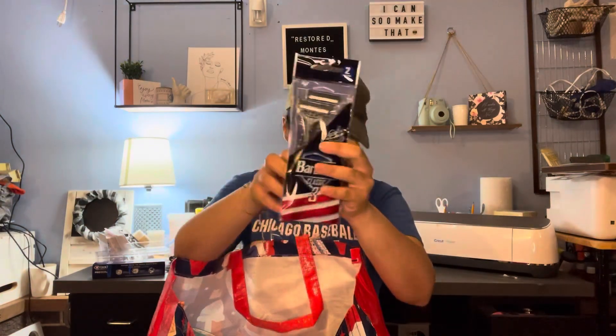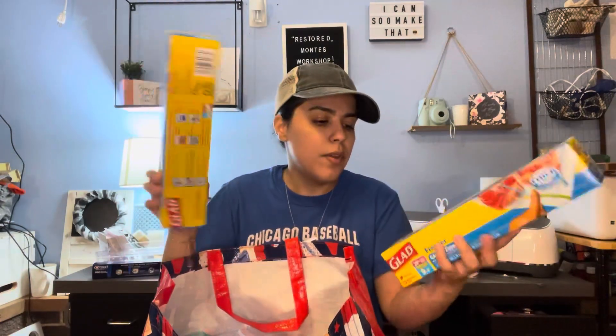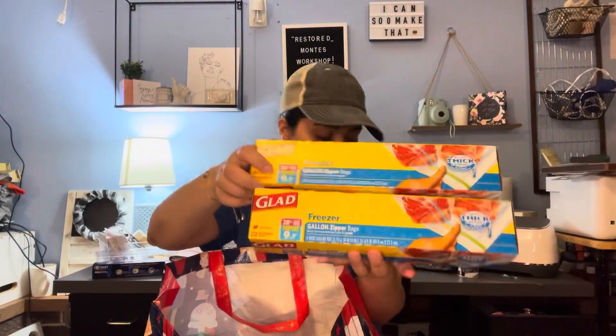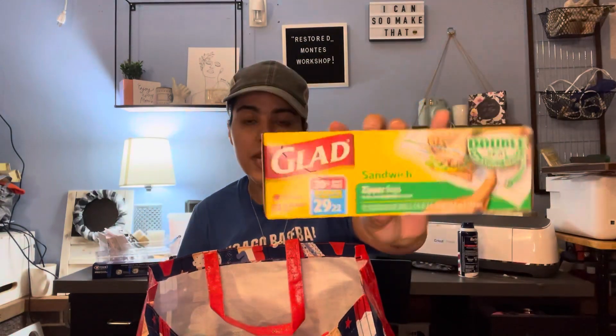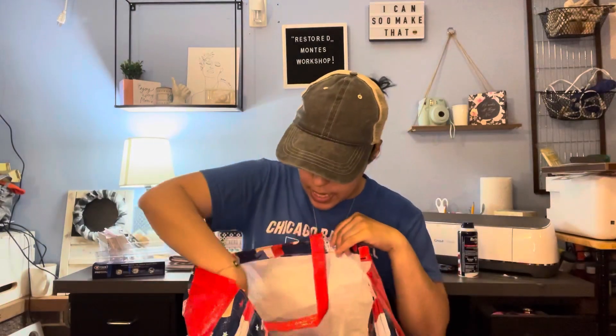I got more Barbosa shaving cream and blades for Father's Day — I believe I already got some for my husband, so these are probably going to be for my father-in-law, or vice versa. Then I got some Ziploc bags — these bring a bonus one so it's nine bags each — and the sandwich bags which bring 29 instead of the usual 22.